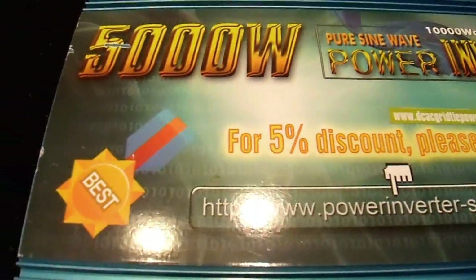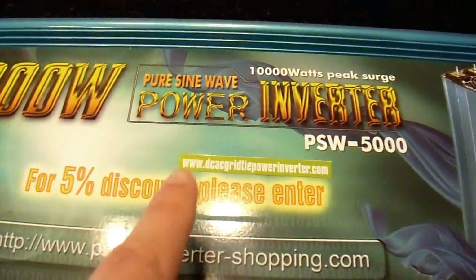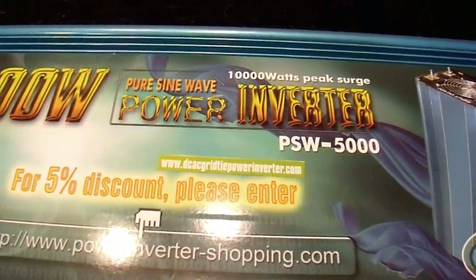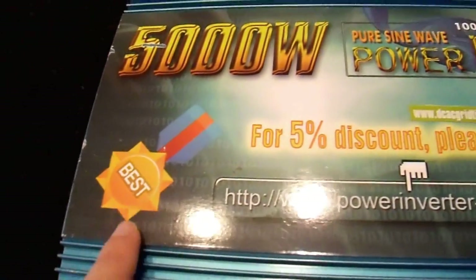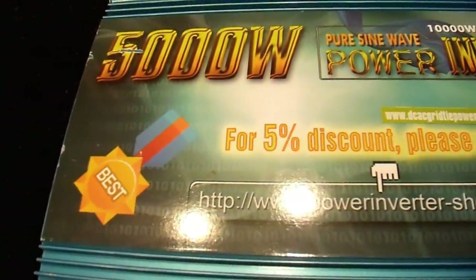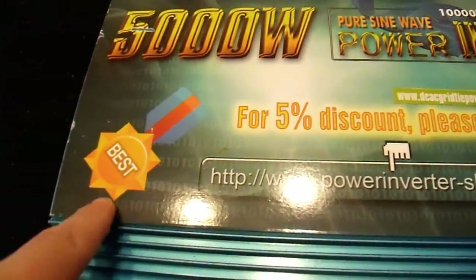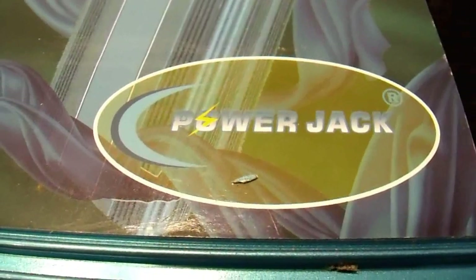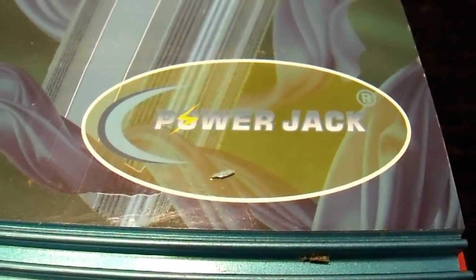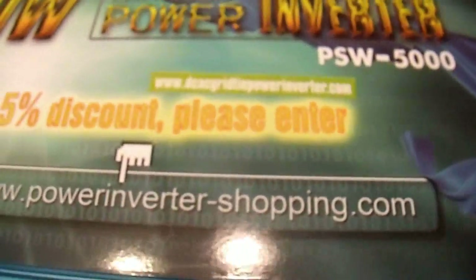On the top there is really very little information on this label. It pretty much says what it is: a power inverter PSW 5000 model. And also, it's nice of them to tell you that it is the best, so you really don't have to look any further. This is the best inverter — it says it right here. From Power Jack. Brought to you by Power Jack.